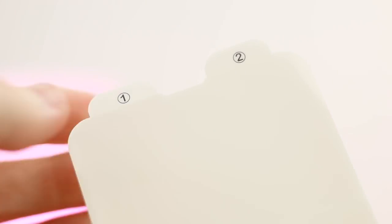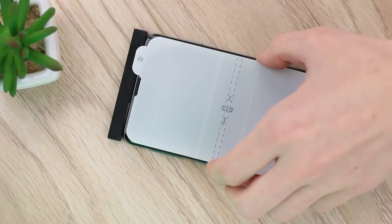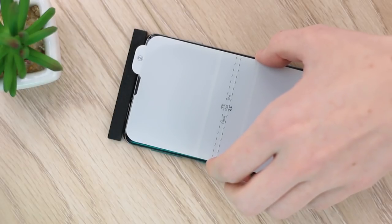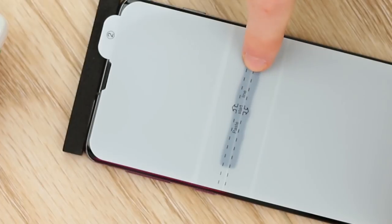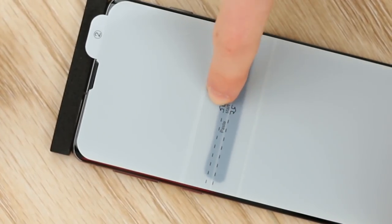Turn your attention now to the screen protector and begin removing the first protective film, taking care not to touch the middle piece of adhesive. Next, lower the protector to your phone ensuring it matches up to the display perfectly. Use your finger to smooth out the small section of adhesive in the middle — this will help secure it to your display.